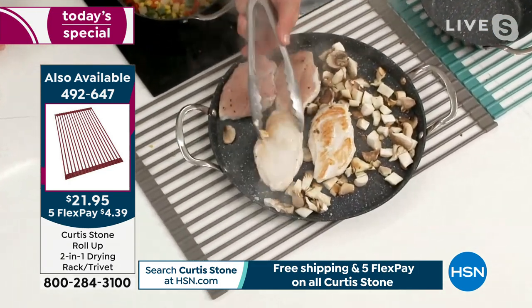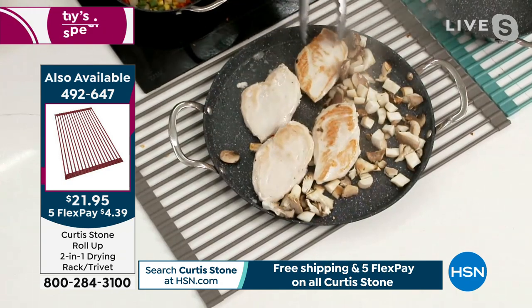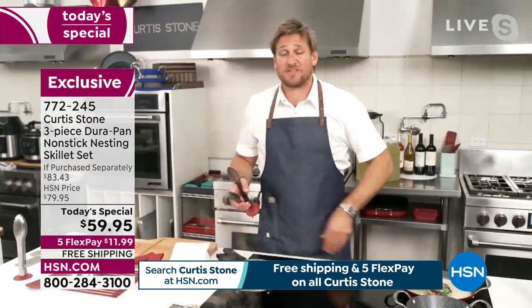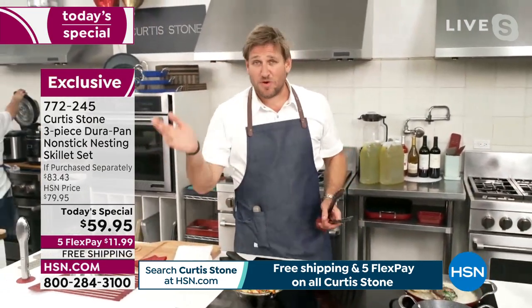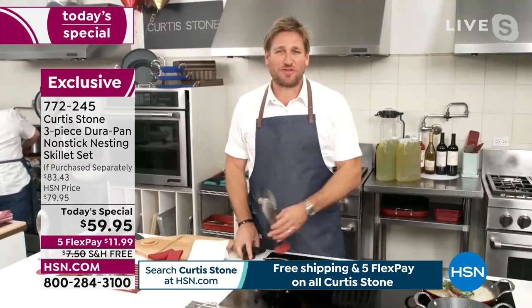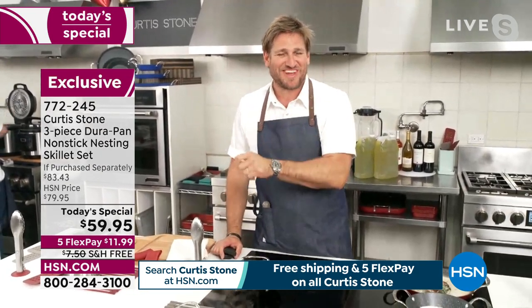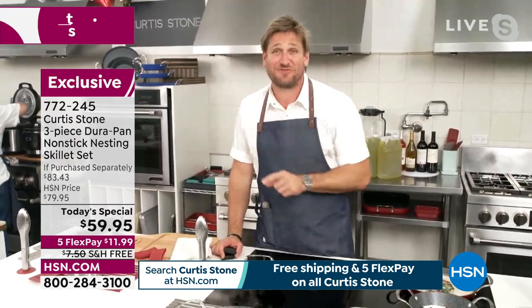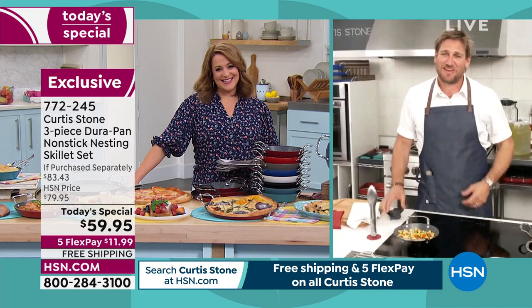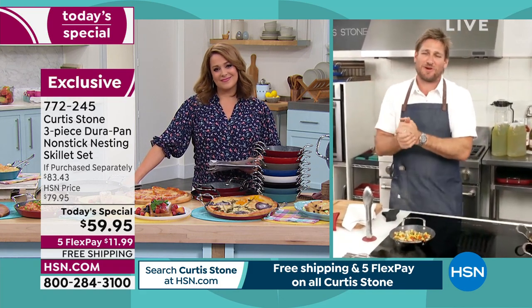Leslie: That is the best testimonial, right, Chef? Chef: It sure is. Because things go wrong in everyone's kitchen — they go wrong in mine all the time. If you don't burn something once in a while, you're not trying hard enough. And Jennifer, the thing I love is you've gifted this cookware — you've given the gift of cooking. It's why we individually box this, especially for our anniversary, because I love it when people give this gift.